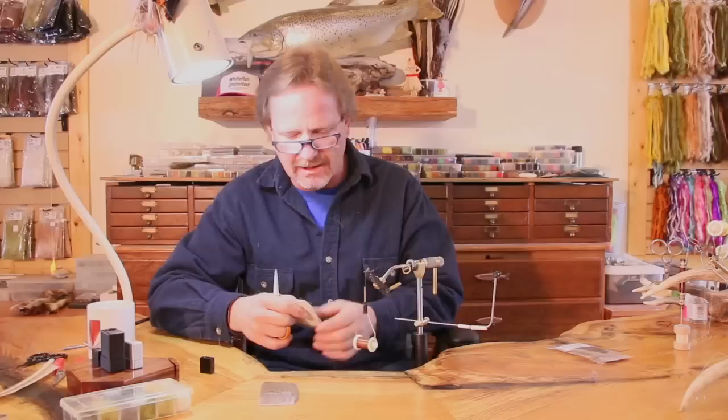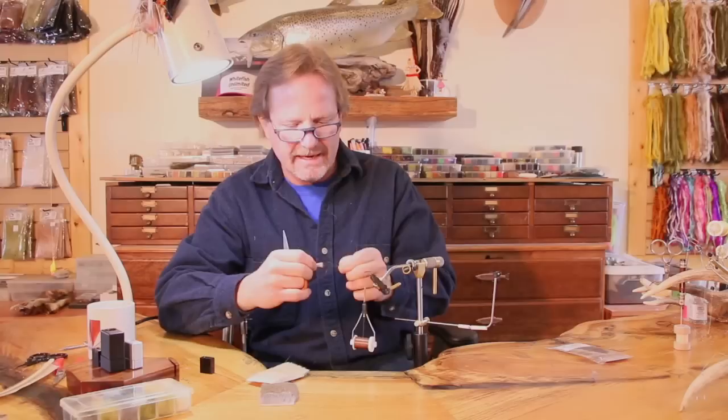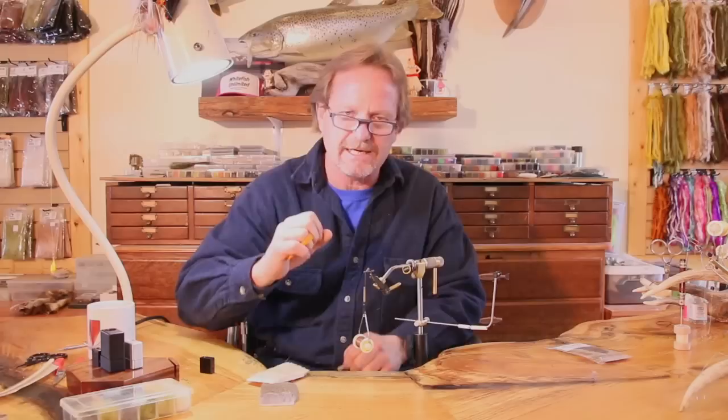I'm going to take some of this short fine bleached whitetail Comparadun. I stood it up so it was nice and level — basically I wouldn't even have to stack this hair, you can see it's nice and clean. I'm still going to stack it because you have to clean the hair. You've got to get this underfur out, and even in great hair there's still a little bit of underfur in it. That underfur has to go away because that's what stops you from setting your wing.